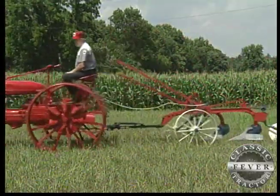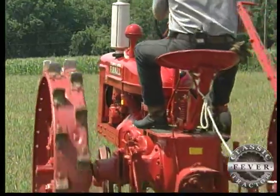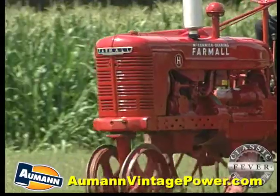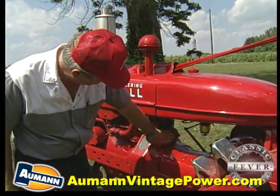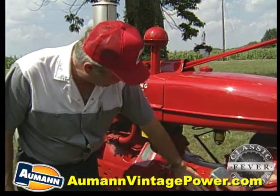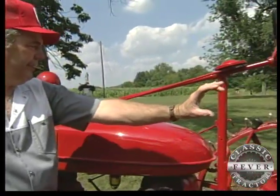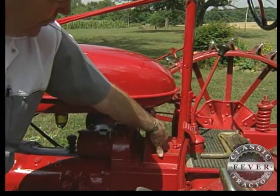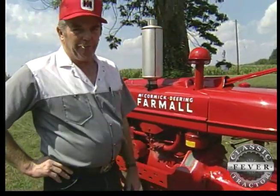Those few tractors that did get produced had to undergo substantial changes in order to accommodate our nation's drastic but necessary domestic wartime shortages. This being a wartime tractor, it was not built with a starter. The starter would have bolted here, the battery box would have bolted here and here, and there would have been a bar across up here that held the headlights. The starter switch would have been bolted here just below the light bar or down here. These things weren't on this tractor because of the war effort in 1942.